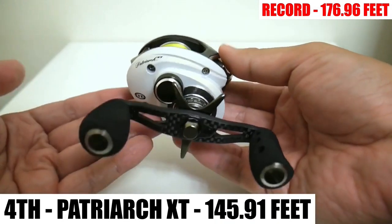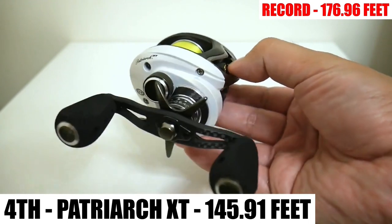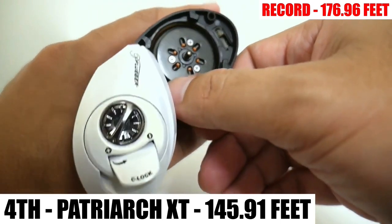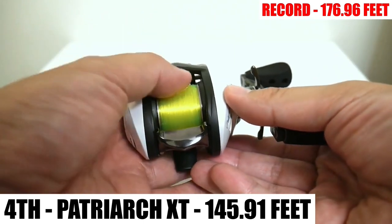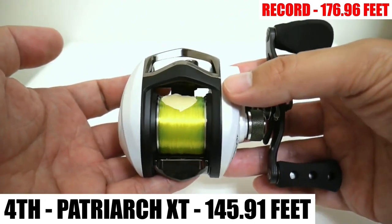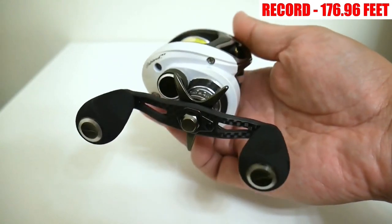Coming in a surprise fourth place is the Pfluger Patriarch XT, averaging 145.91 feet — a good 10 feet clear of the Revo Premier. I attribute that to the dual braking system on this reel being awesome. I was able to go to one centrifugal brake on the inside and fine-tune with the magnetic dial, giving very controlled spool spin with hardly any overrun and no backlashes. Unfortunately, the Patriarch XT is discontinued.